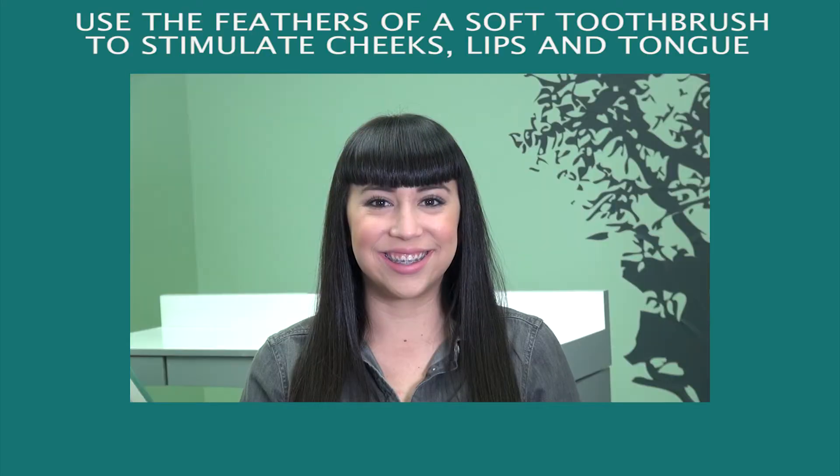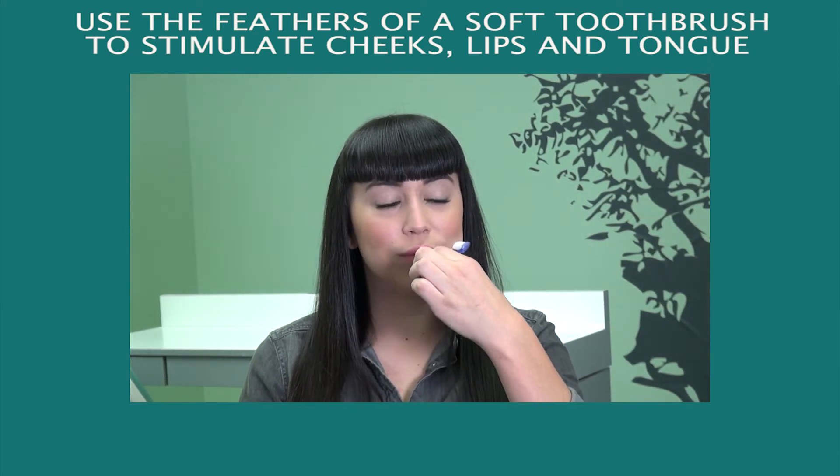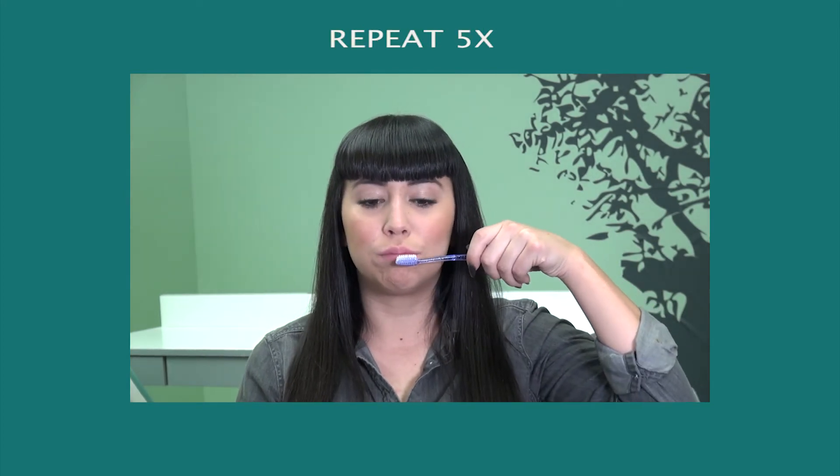Brush Exercise: Use the feathers of a soft toothbrush to stimulate cheeks, lips, and tongue. Just rub softly. Repeat five times.